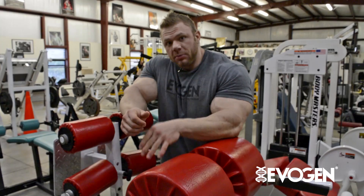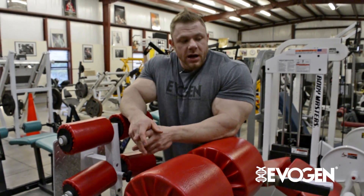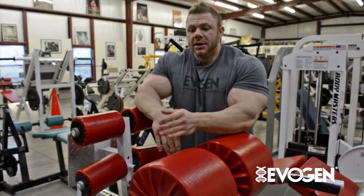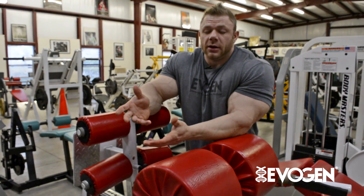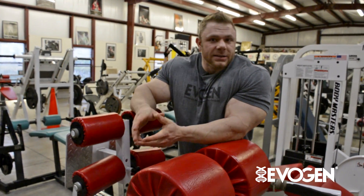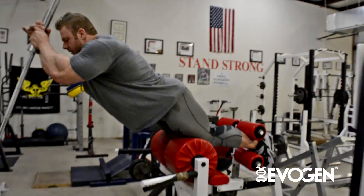Essentially gravity is kind of helping them, pulling them down into the machine. That's why you'll notice I actually had a barbell, because I kept my knees on top of this. When you take a guy who weighs anything — most guys over 250 pounds, and I'm sitting at around 280 right now — that's a lot of weight just to be in the stretch position to pull yourself up.